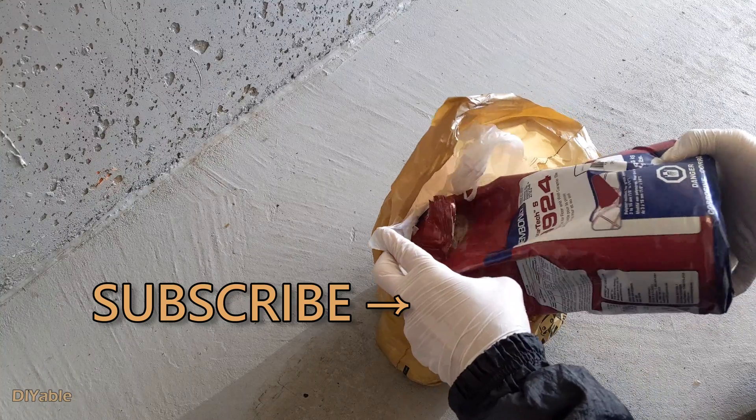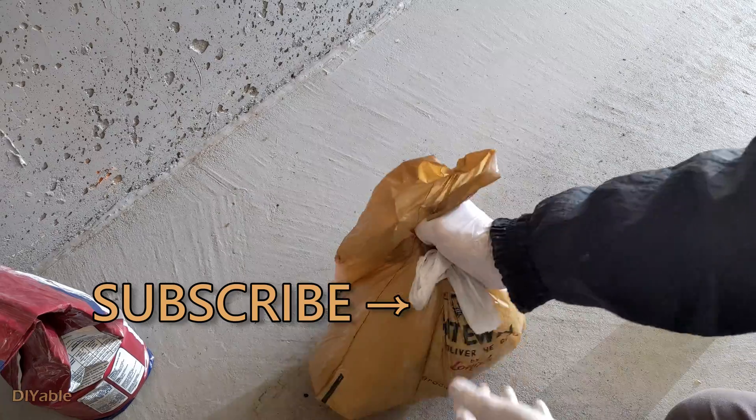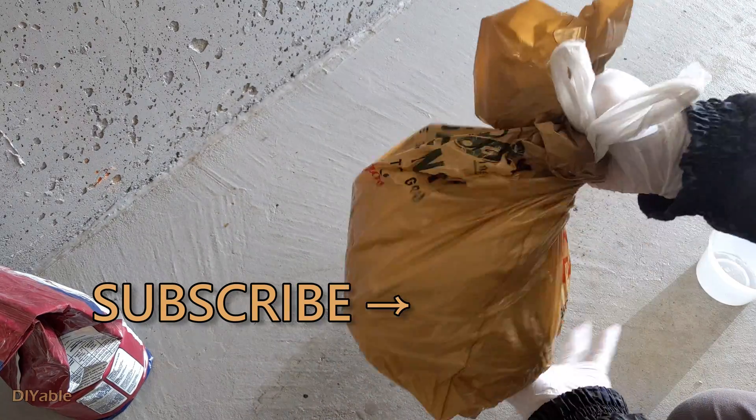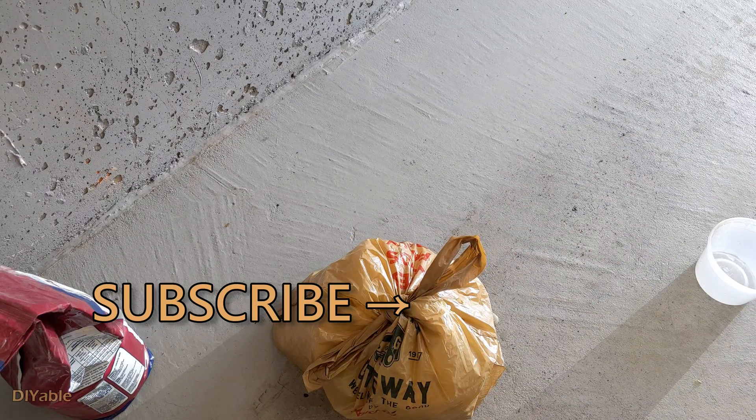I hope this helps. Give this a thumbs up if you found some good information in this video. My goal is to inspire more people into DIY. You may want to check out other videos on my channel — I'm pretty sure you will love them. Remember to subscribe, thanks for watching, and see you next time.